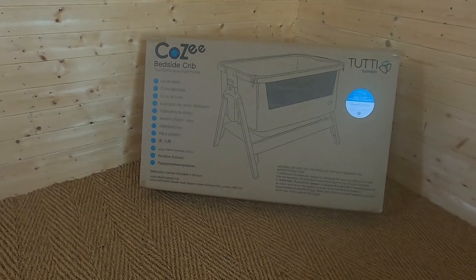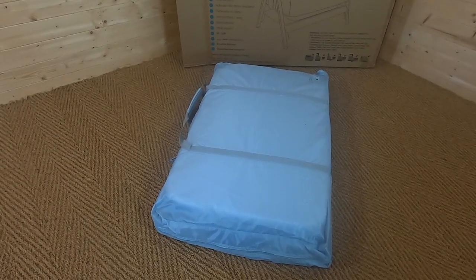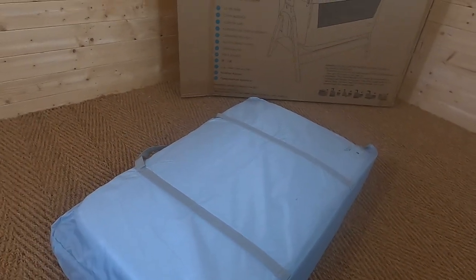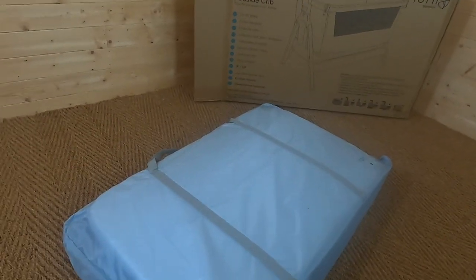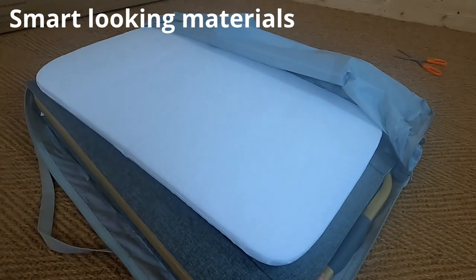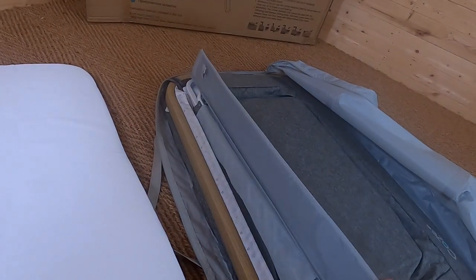Now we're going to get the Tutti Bambini Cozy out of the box and have a look at the features. It comes in a very handy travel case — looks very smart. It is quite heavy because it's got wood as part of the frame, making it a slightly heavier option than some other bedside cribs. Opening it up, you can see lovely materials straight away — a really nice oak colour with a linen effect on the outside.